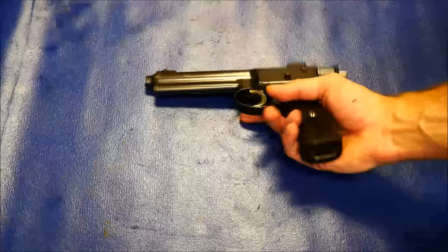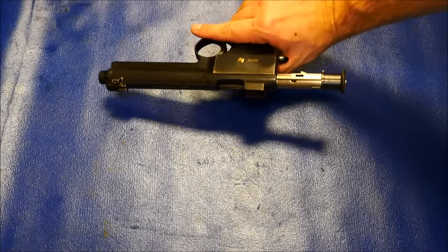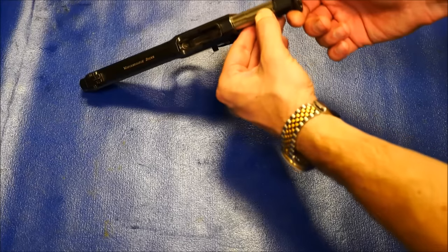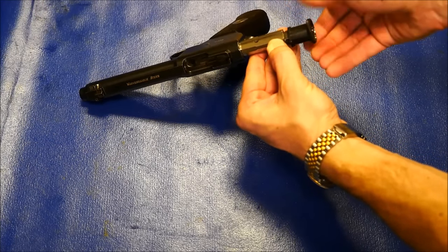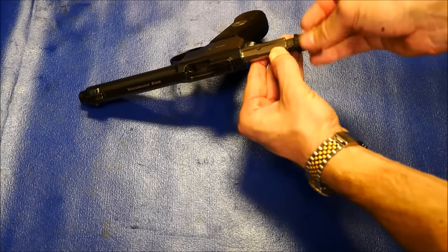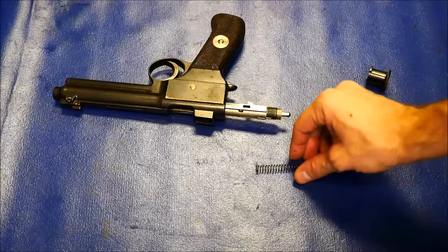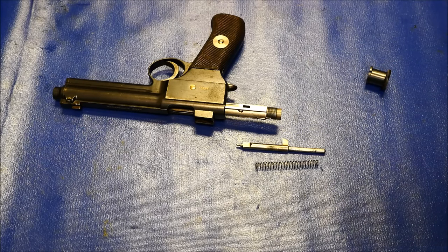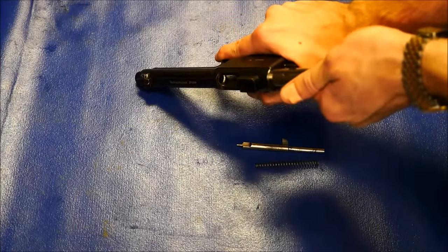So without further ado, let's get to it. Pull the cocking piece all the way to the rear, which will leave the bolt locked back. There's a small tab located on the top of the bolt just forward of the cocking piece. Press this and rotate until you've successfully unscrewed the cocking piece all the way. Then you're free to remove the firing pin spring and the firing pin itself — or striker, either way it's a pin that makes the gun go boom.